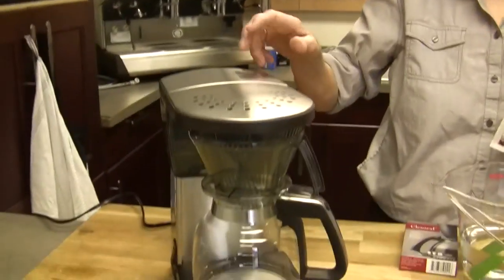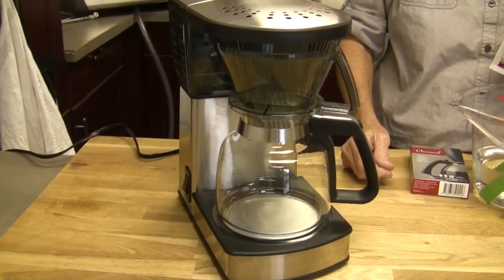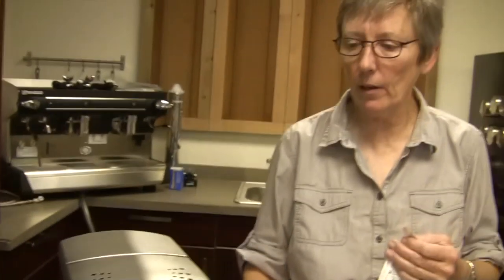A coffee maker? Sure, Kat, I'm going to do that for you. We've got the Bonavita here - it's the one we chose, and it's basically the same for any of them. We're going to do some more videos for some of the others, but for the Bonavita, Clean Calf is the stuff you use. It's got a descaler plus a little detergent to take care of any of the oils.